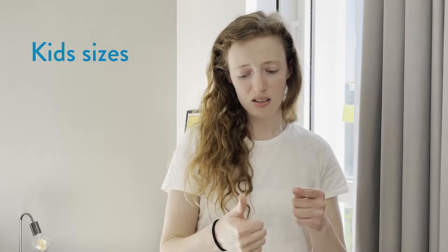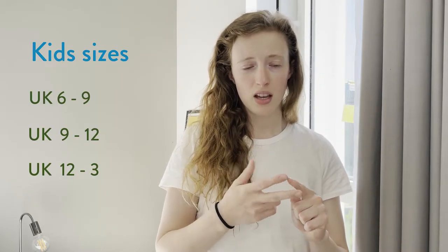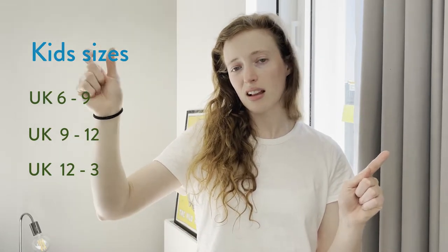Kid sizes work in the same way, but they're in the junior section. This is where it starts to get confusing. We have three kid sizes: size 6 to 9, size 9 to 12, and size 12 to 3. So it goes from 6 all the way up to size 3, and that's technically like an adult size, because size 3 then moves into size 4 to 7, and 7 to 11.